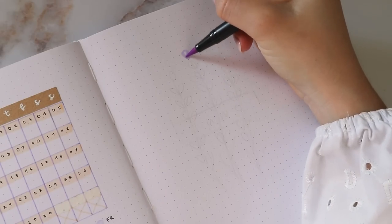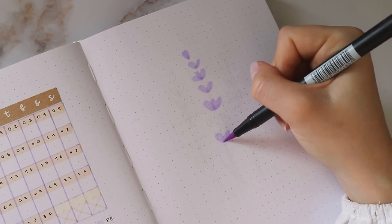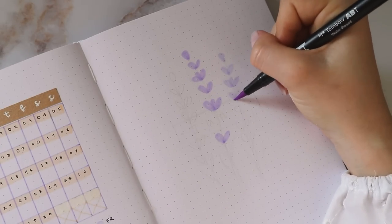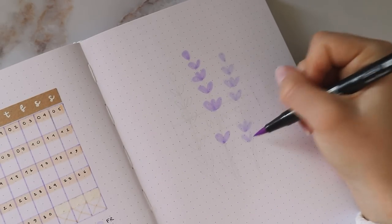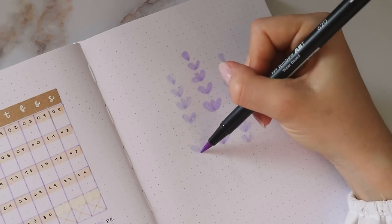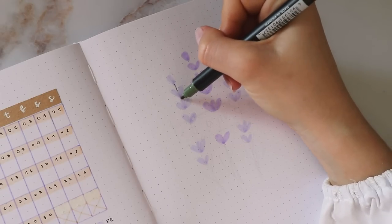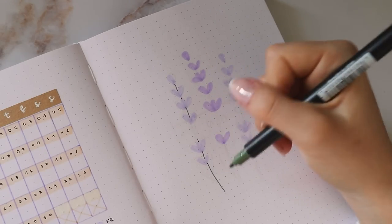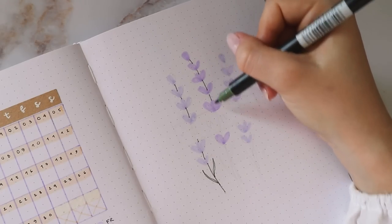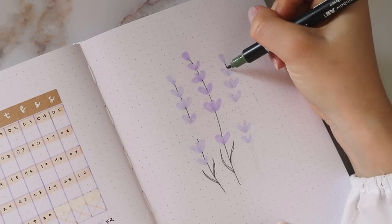Moving on to my cover page, I wanted to keep it pretty simple as always, so first I'm drawing three large lavender stems, switching between the two shades of purple again. In general I also tried to give the flower buds some variation — sometimes I drew two teardrop shapes, or sometimes three, and that just makes them look a little bit more natural. I left some space in the middle because I wanted to cover it with craft paper for the title, and then I used the dark green shade again to draw the stems, and I also gave them some leaves at the bottom which are really elongated and thin.